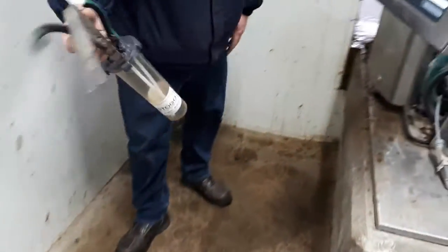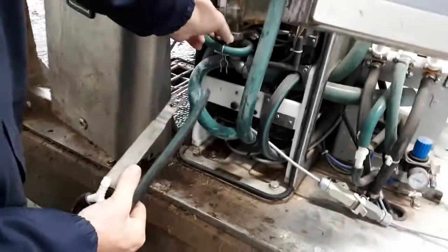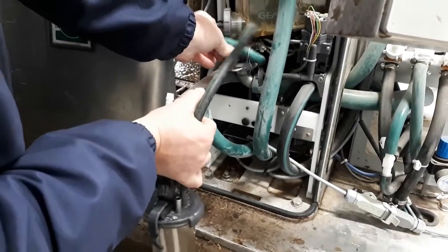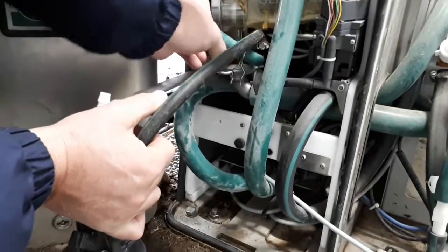Next, what we've got to do is add the reservoir in. So we have to undo this screw here, open it up so the reservoir slides in, then tighten it so it doesn't go anywhere.